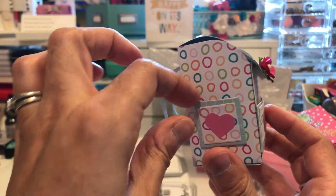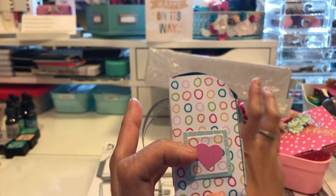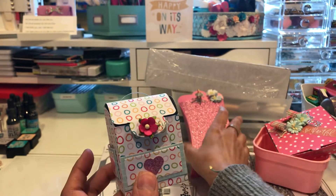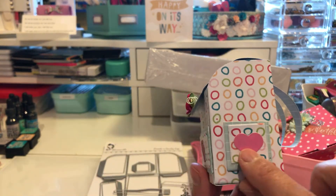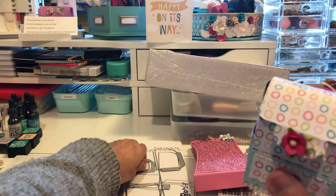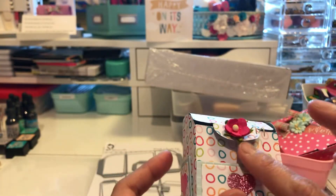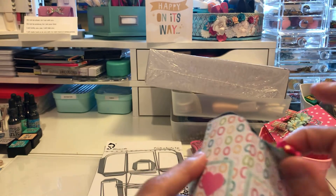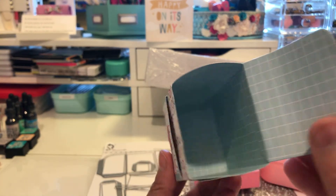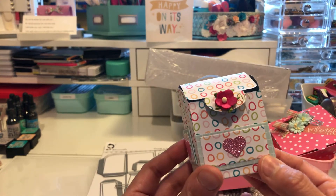So this is the little backpack - these are the straps, that's the little pocket, and I put the heart from the purse there as a pocket. This is the front pocket and I also cut out the heart from the purse and put it here, then added a little flower. It comes with a closure on top, I put a little flower from Wild Orchid Crafts and some velcro to hold it. It's big enough to put some chocolates, sequins, or even some cutouts inside. I think it turned out pretty good.